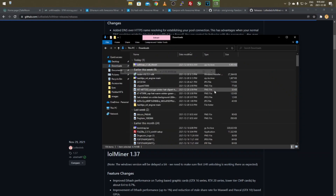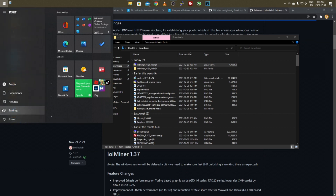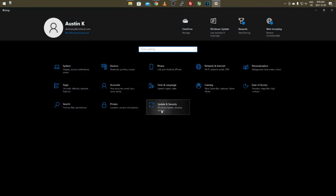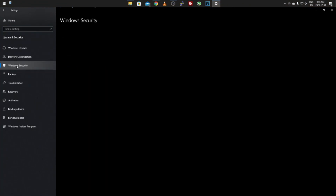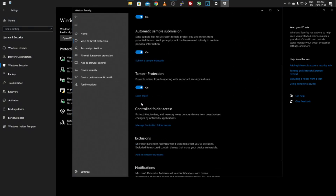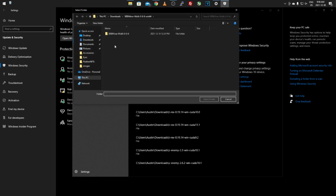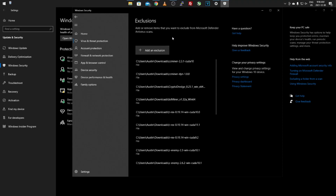Once it's downloaded, right-click and use WinRAR or 7-Zip to extract it to a folder. Before going further, go to Start > Settings > Update & Security > Windows Security > Virus & Threat Protection > Manage Settings, scroll down to 'Add or Remove Exclusions', click 'Add Exclusion', then 'Add Folder', and select the lolMiner folder — then click Yes on the pop-up.